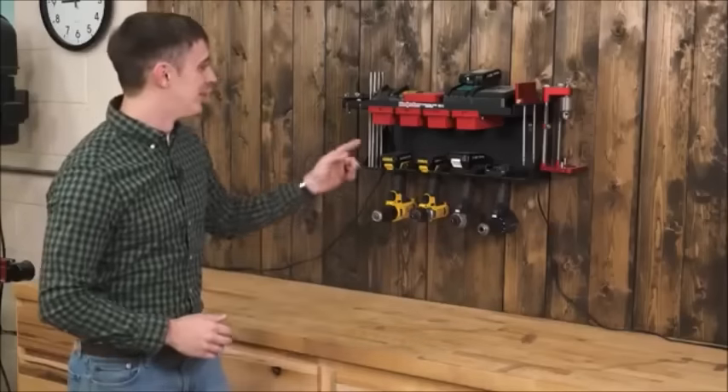Workshop organization is the key to a good workflow. Every tool needs a home with quick access and a storage solution that just makes sense. That is why we created the Cordless Drill Station.